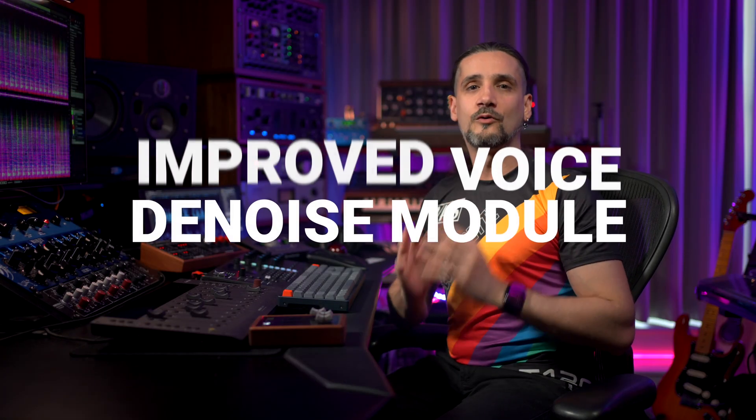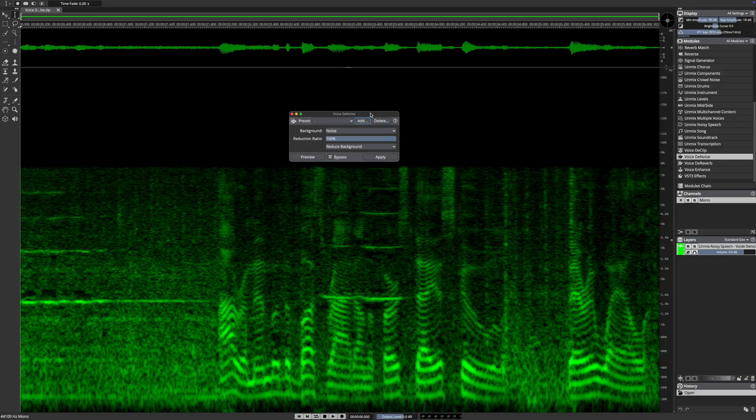Last but not least, we have an improved Voice De-noise module providing exceptionally clean results, whether the background is noise or music. Let's try the Voice De-noise with a very challenging example: 'I remember the bus ride on the first day of school. Very well.'